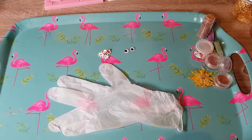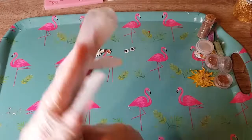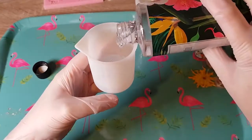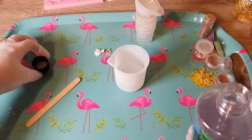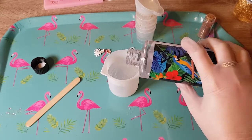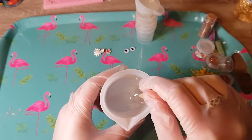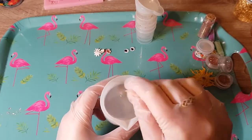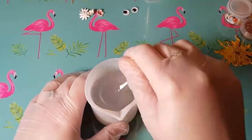Starting off with the most important thing: safety. Put your gloves on. Check for tears because you do not want this on your skin — I cannot stress that enough. So I poured part B in first — it's part A and part B, and the instructions say to put B in first, which is your hardener. Then I mixed this very slowly for about five minutes. You want to make sure you give it a good mix, but nice and slow, because otherwise you're going to get air bubbles absolutely everywhere.